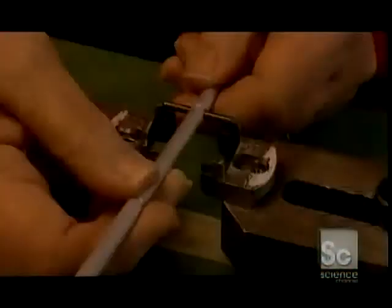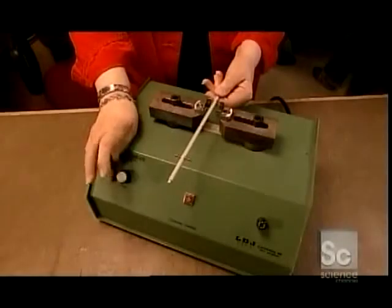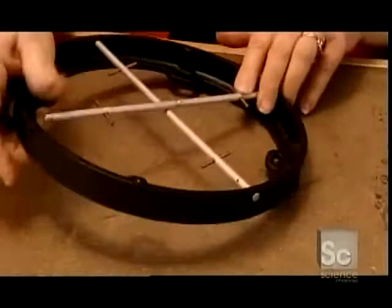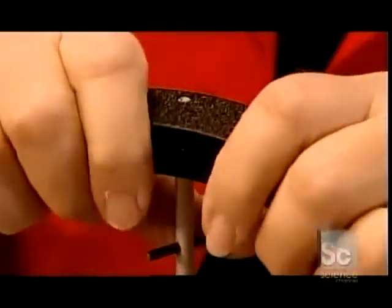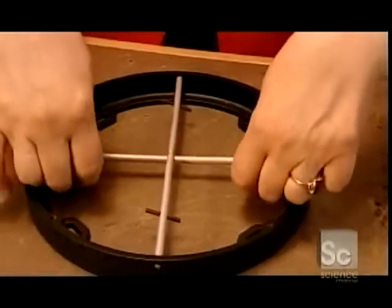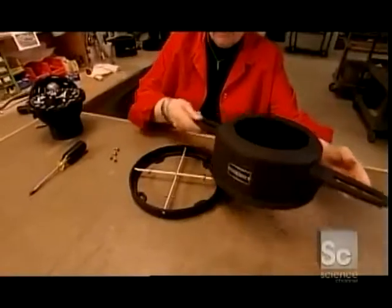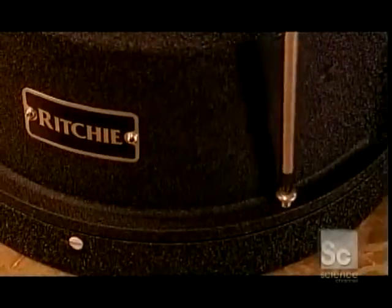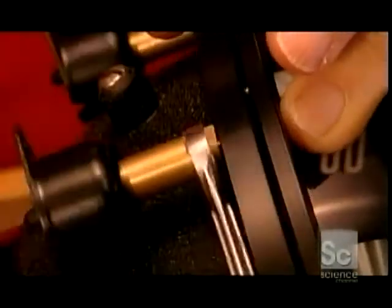The fluid makes the numbers on the dial look bigger. They magnetically charge two metal rods and install them in a compass base — they'll compensate for magnetic fields on the boat. She mounts a big metal housing unit on the base, then attaches shock absorbers to cushion the compass against engine vibrations.